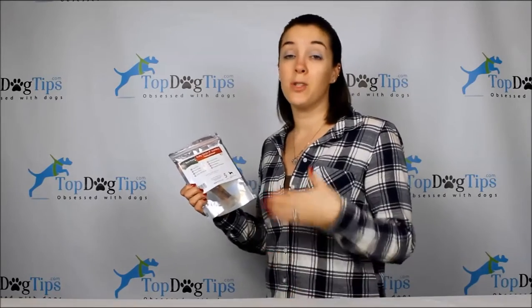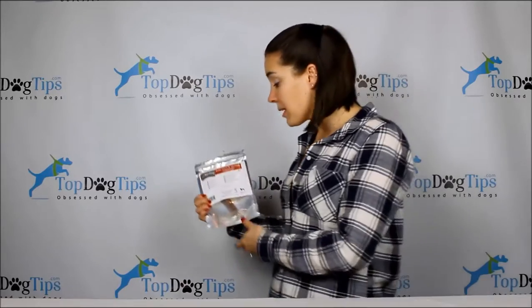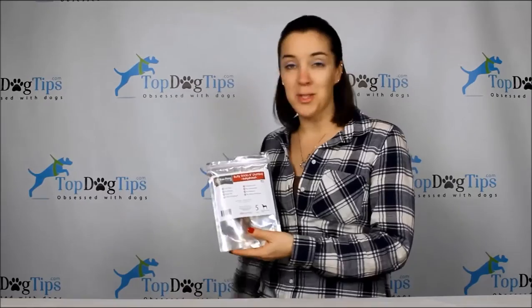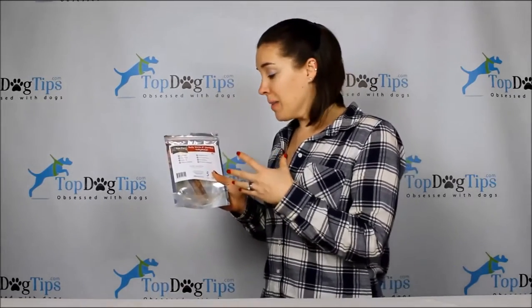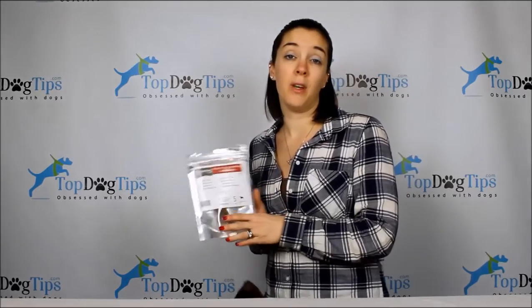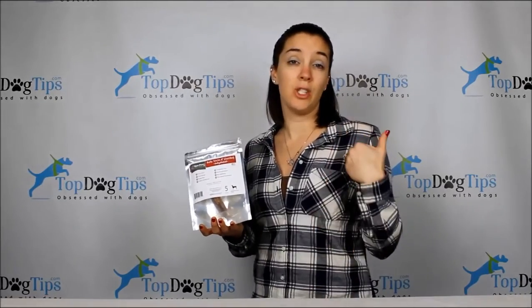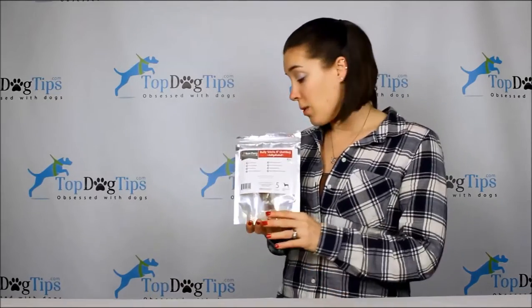Today I want to talk about these bully sticks from Raw Paw Pet Food. If you've tried bully sticks before, you know what they are. If you haven't, I'll give you a quick breakdown. My dog Sadie is under here waiting to get one. Basically, bully sticks are made from the skin of bull penises that have been dehydrated. They are much healthier for your dog than traditional rawhide chews, which can get stuck in your dog's digestive tract and cause serious blockage issues.